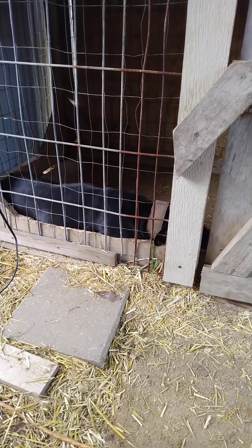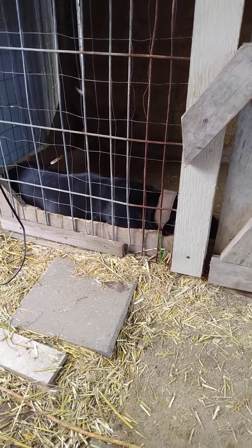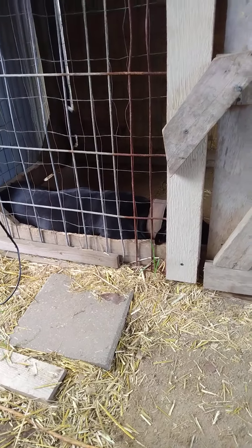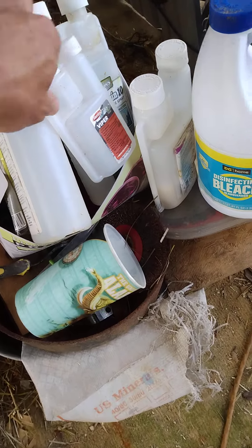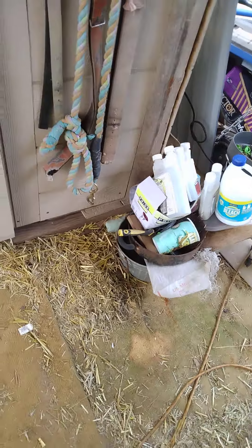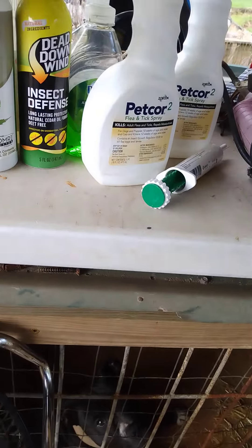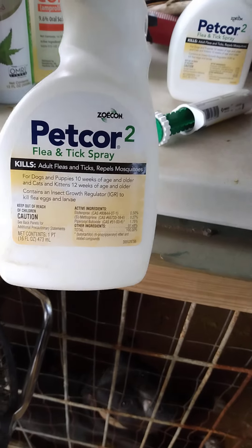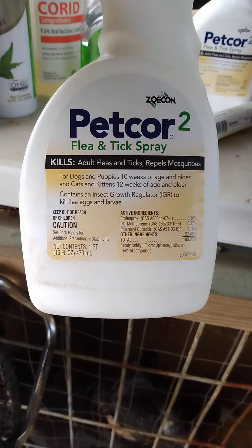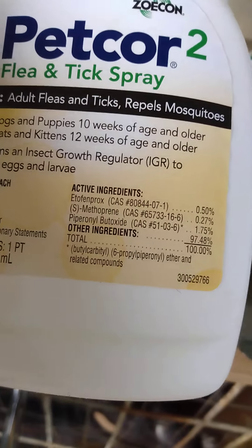When you're having problems and fipronil's not working, what I've been using is a product called Viper — that stuff seems to kill the hell out of them. Bifenthrin works too but it takes a long time. My fleas here — permethrin doesn't kill them, fipronil doesn't hurt them anymore, neem oil doesn't do nothing. This Viper stuff works good on flies too. It's good for puppies 10 weeks and older, cats and kittens 12 weeks and older, so it won't even hurt a cat.